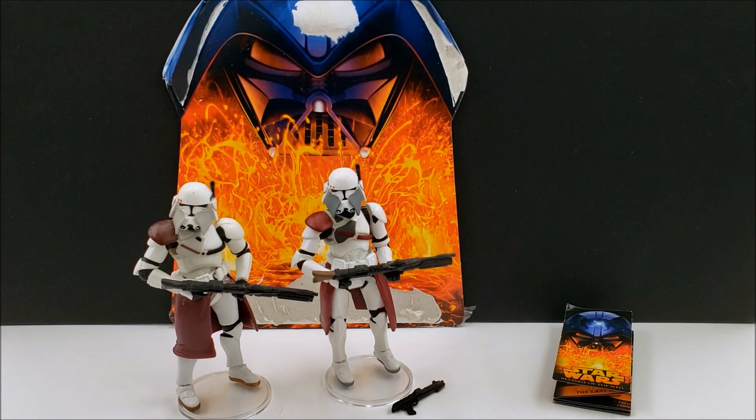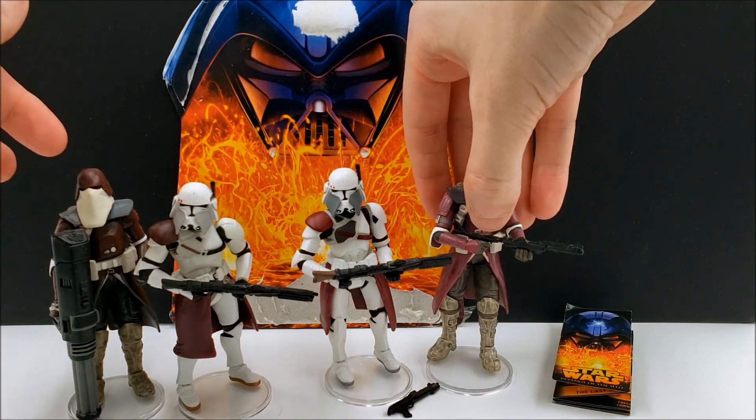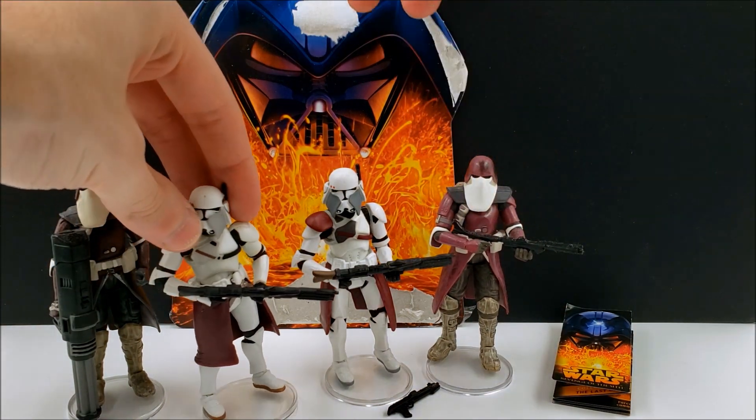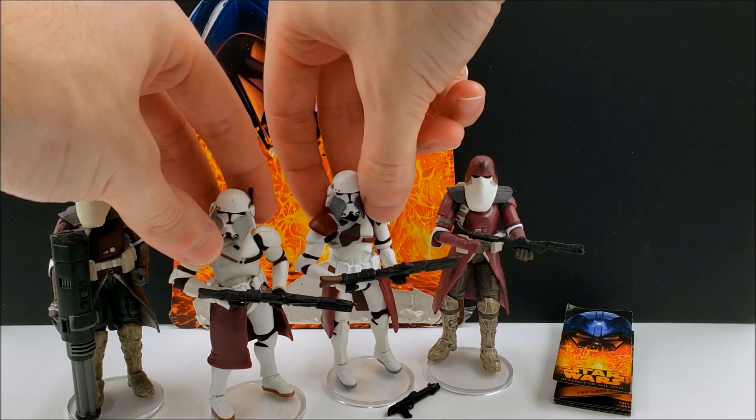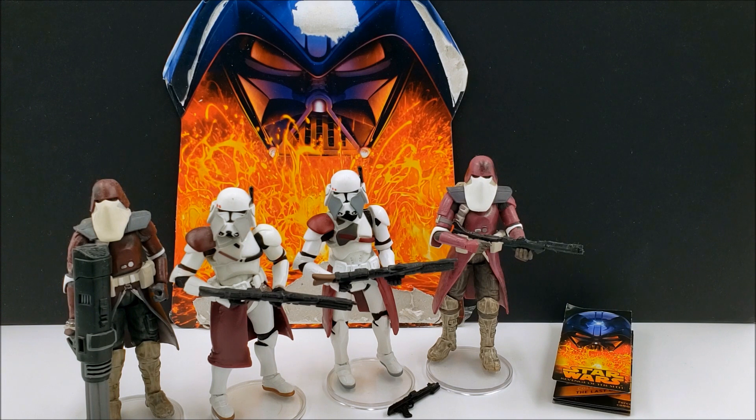Before we wrap up the review, I'll just bring out some of the Galactic Marines here. I know this one on the left is technically the clone commuter from the Battlefront 2 game, but I still treat him as a Galactic Marine. I do have many more and I'll do that in a separate video at some point showcasing all of them.